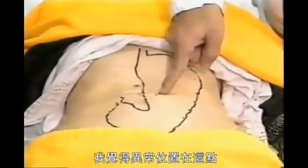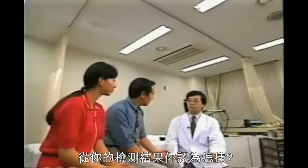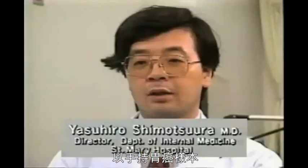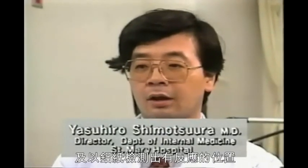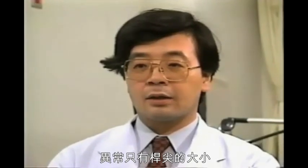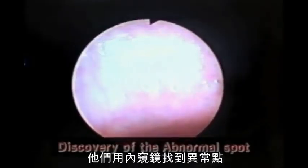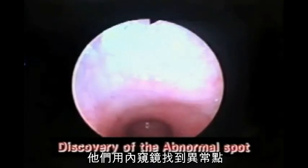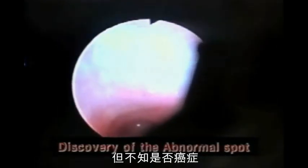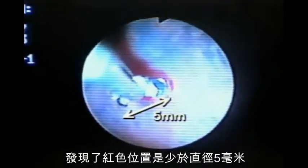I think this here is the abnormal spot. By holding the prepared specimen of stomach cancer tissue, we looked for the spot that would react to it using aluminium foil. Since there was only one spot about the size of the point of the rod within the reaction area, we found it. The abnormality is quite small. They found the abnormal spot, but we're not sure yet whether it is cancer or not. When we placed it near the cancer, we found the red area — less than five millimetres in diameter.